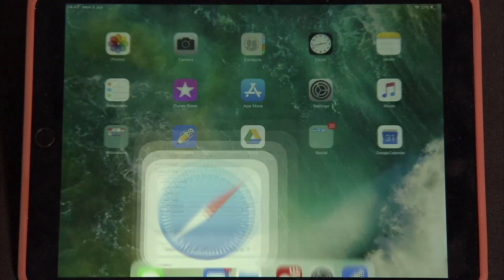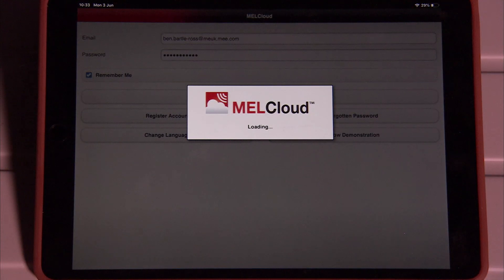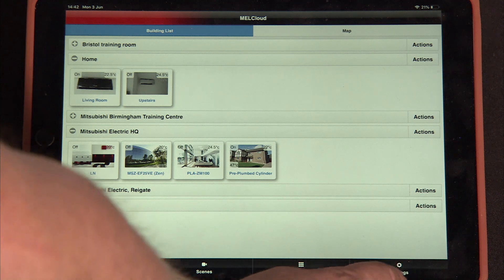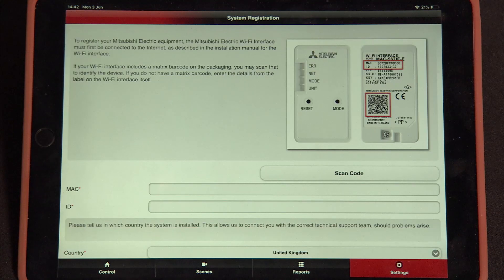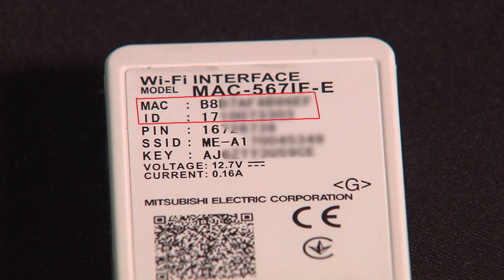Come out to the front screen again and click on the MELCloud icon. Put in your username and login. Once logged in, go to settings and select register new equipment. It's going to ask for the MAC address and the ID — you can get those off the back of the device itself, or you can scan it in.